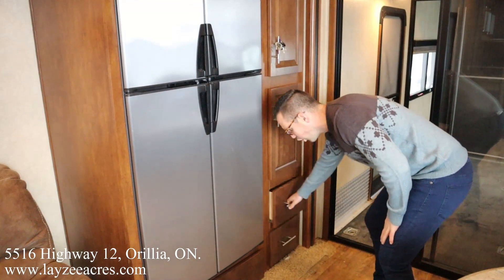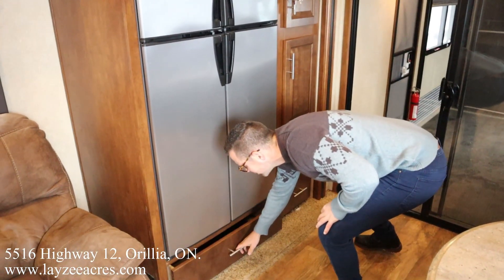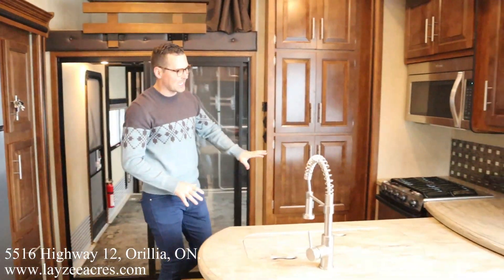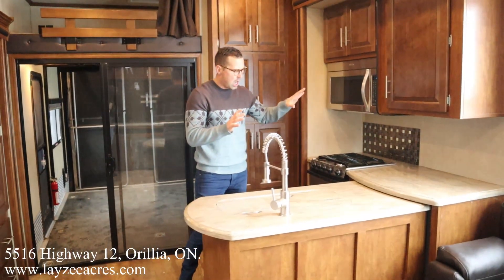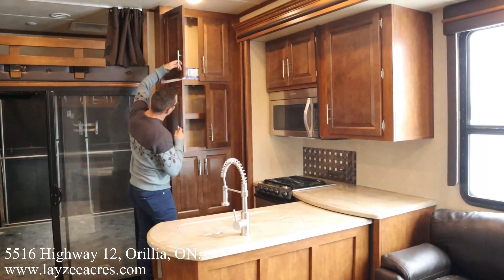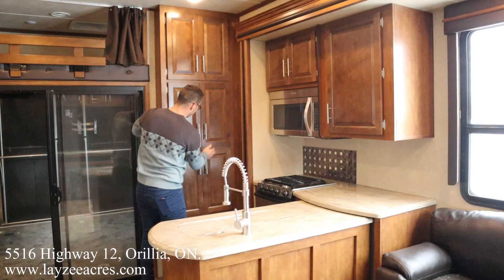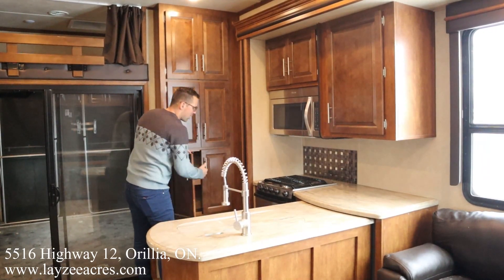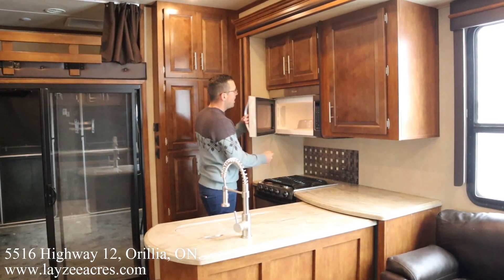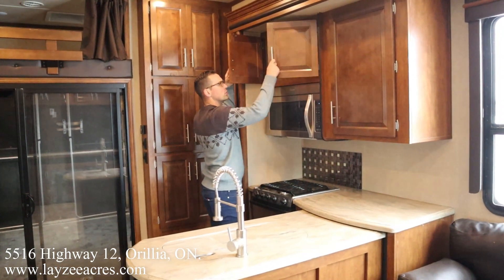Here is the rest of our kitchen space — kind of a peninsula-style counter space, all solid surface, we like that. We've got a whole lot more pantry storage in through here. Three-burner stovetop, stainless steel appliances, a nice big microwave, and storage across the top for plates and cups and whatnot.